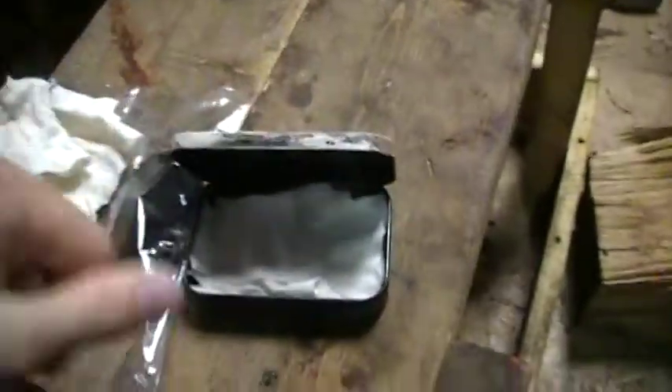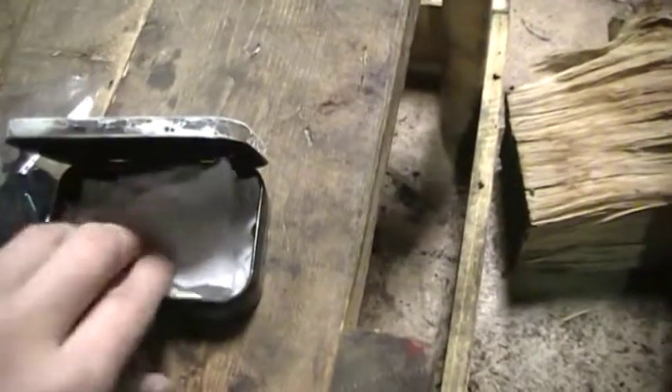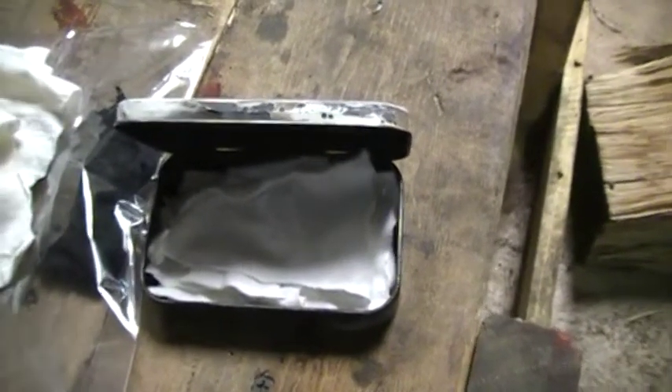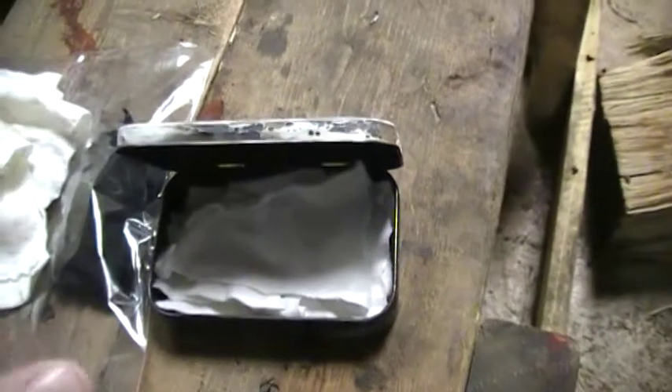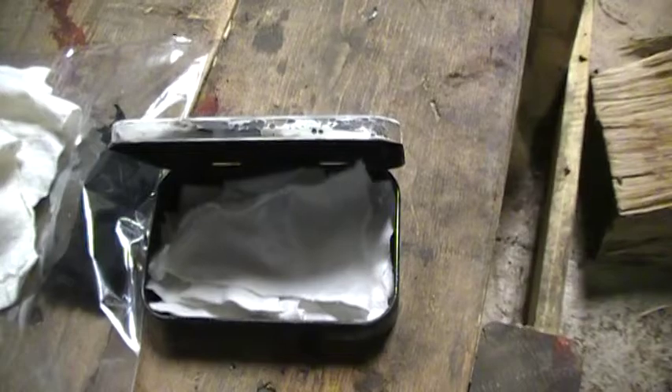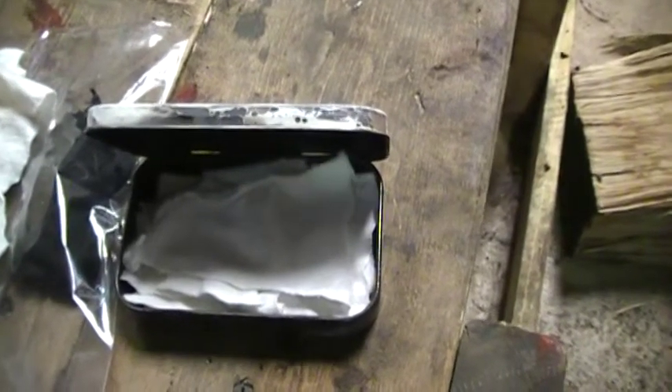It doesn't have to be perfect — that's a bigger square, this one's a smaller one. I'm using an Altoids can because I had recently discovered that Altoids actually contain pork, so I quit eating them. I started using the tin cans to make my char cloth because it was just the perfect size and I ended up coming out with a nice good bit of char cloth.